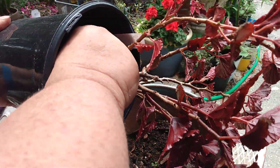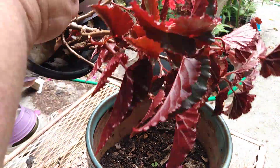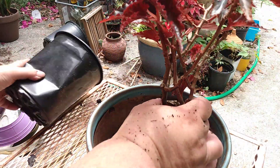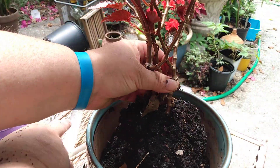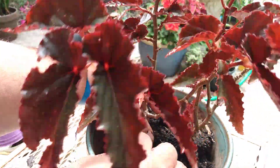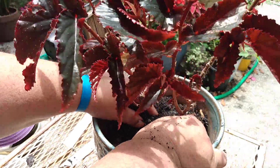It doesn't want to come out of there — ah, there we go. I think it will be happier in this bigger pot with more soil in it.